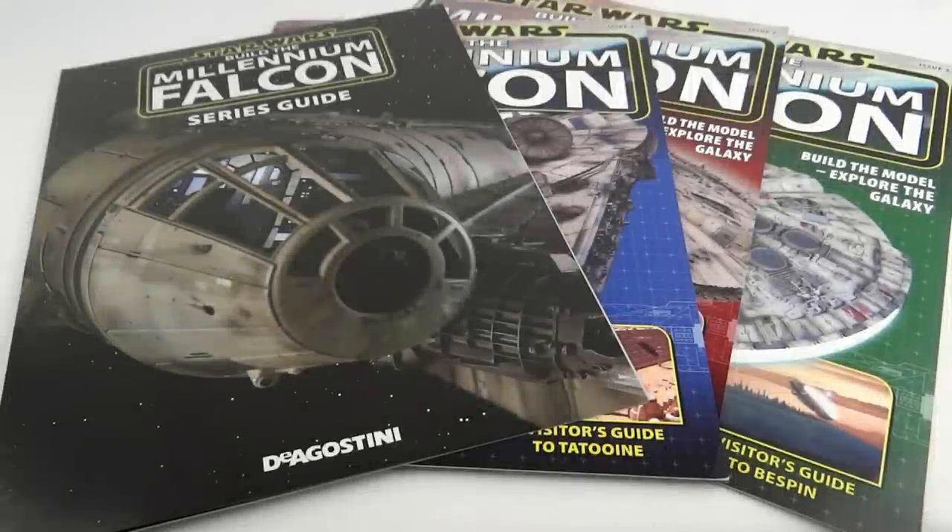Today we're going to take a look at the first part of my thoughts for the Star Wars Build the Millennium Falcon series. This is a weekly part-works that builds up with the parts to make the Millennium Falcon. It's been quite controversial — many people think it's a total rip-off, and others are absolutely thrilled to bits. I'm in the camp that's thrilled to bits and did subscribe to this.